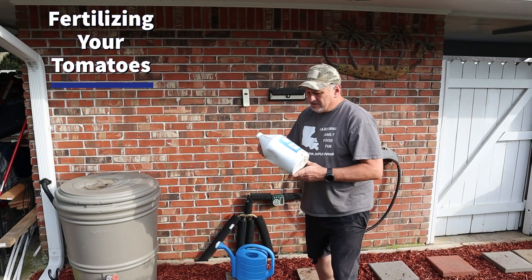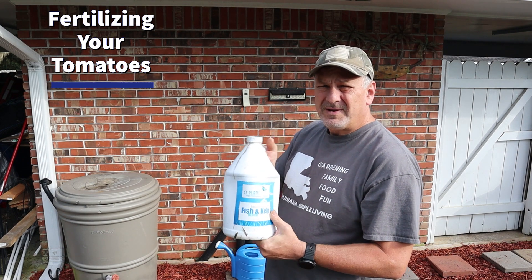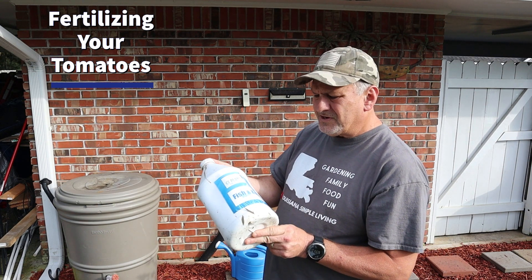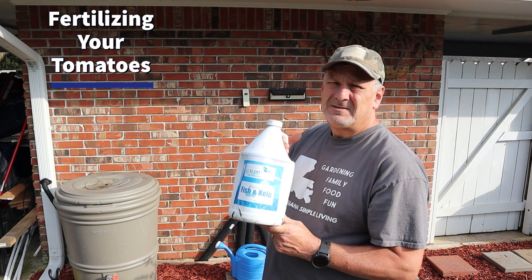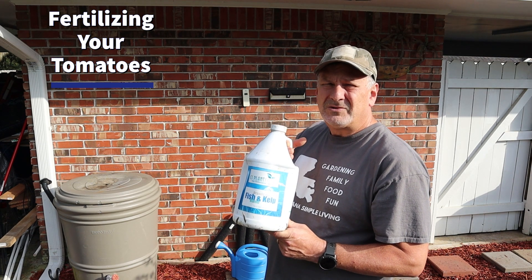Number eight is to give your tomato plants a nutrient boost every three to four weeks. I use an organic fish and kelp concentrated liquid fertilizer. This is one brand I use — GS Plant Foods. I've also used Neptune's, a similar fish and kelp product. It's really good organic fertilizer; it stinks like fish, but the plants really love it and it gives them a great boost.